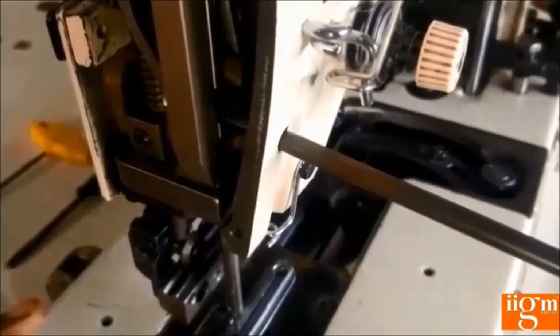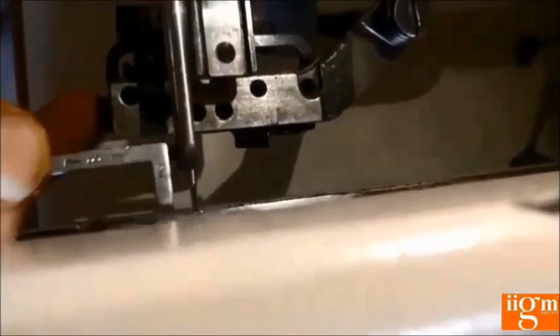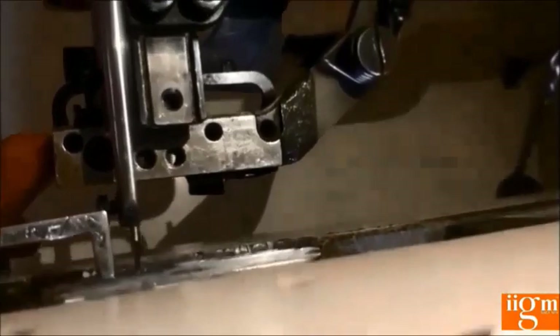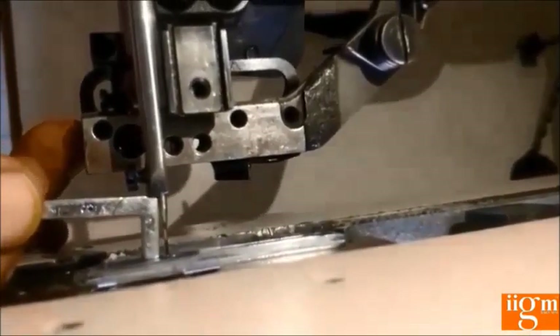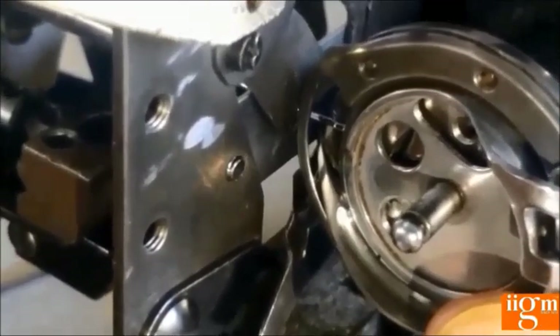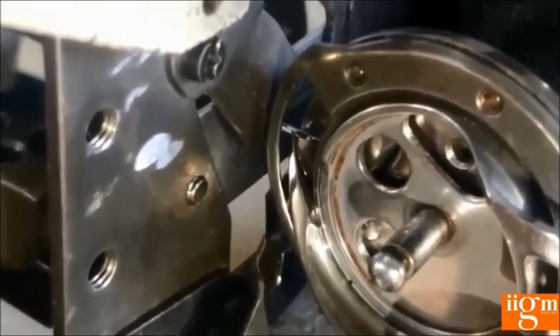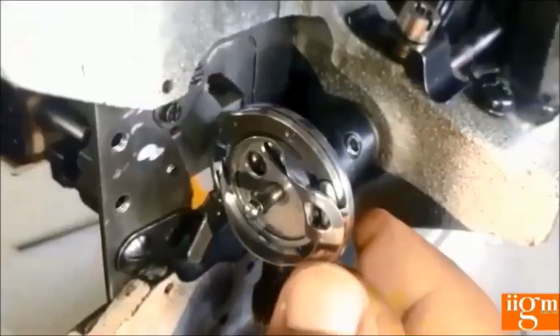To adjust the needle bar height, loosen the screw of the needle bar from the machine hole using a screwdriver, then adjust the needle bar height up and down. For hook timing, use the gauge and refer to mark number 2 — keep this gauge between the throat plate edge and needle bar edge when the needle bar is going up. The needle bar should rise at the center of the throat plate. In this position, rotate the hook set to bring the hook tip to the center of the needle scarf, then tighten the hook set screws. To adjust clearance, move the shuttle front and back to get the proper stitching in the button hole lock stitch machine.